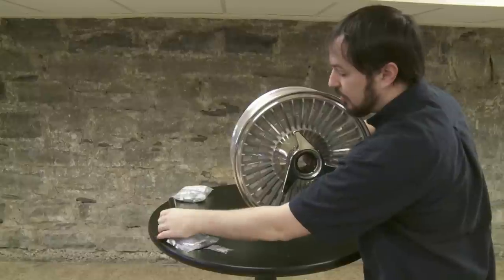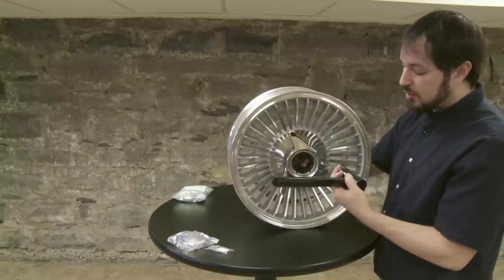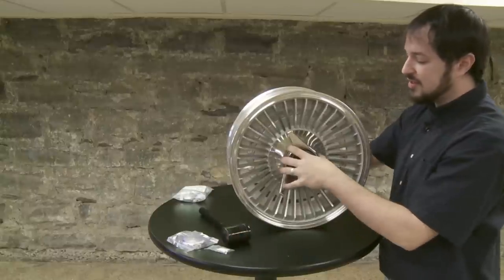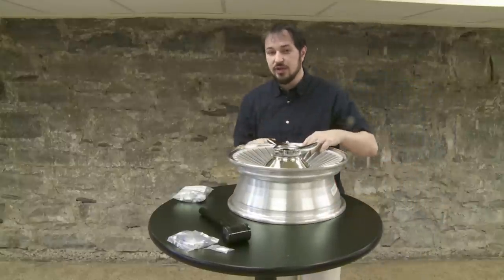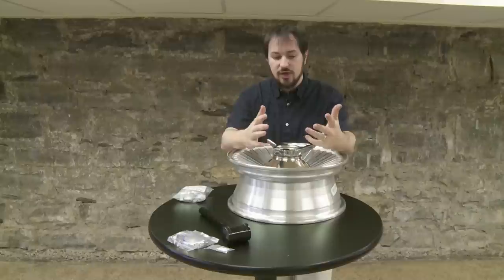Once we get this on, you've now got your wheel secure on the vehicle using the spinner. You want to hand tighten the spinner first. Then get the hammer out of your kit — you want to hit the spinner seven to eight times with the hammer to get it on there nice and tight. Once you've got that done, go ahead and do that for the rest of the vehicle's wheels, then lower the vehicle down.